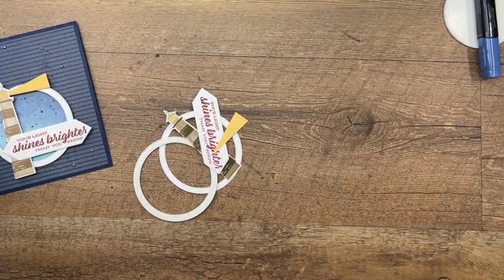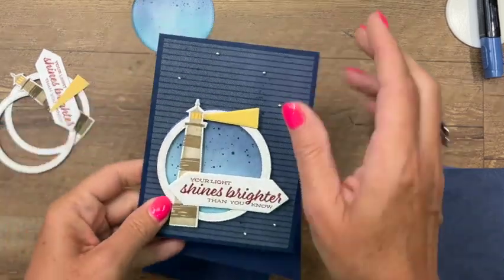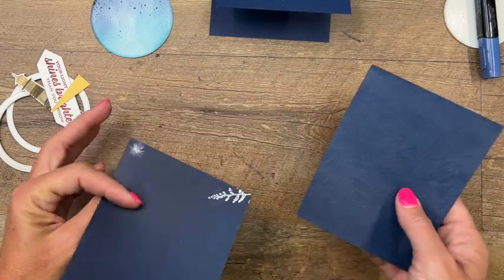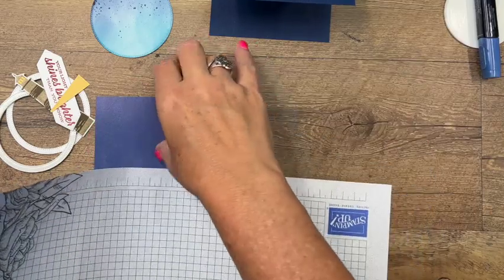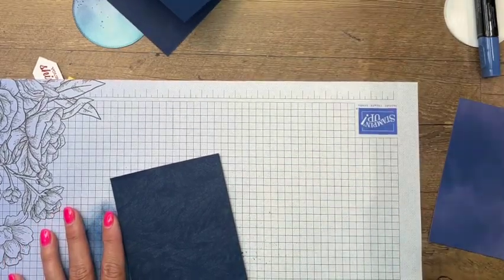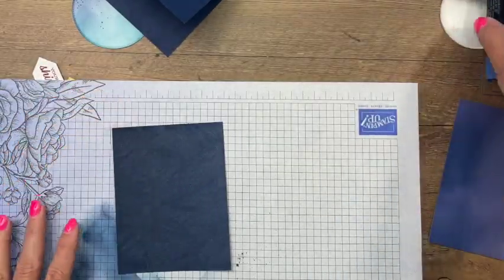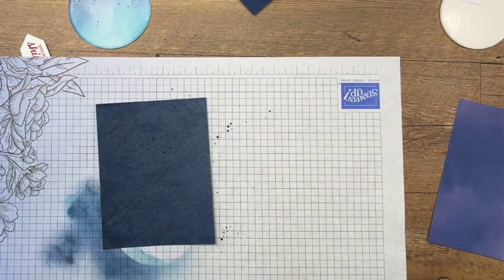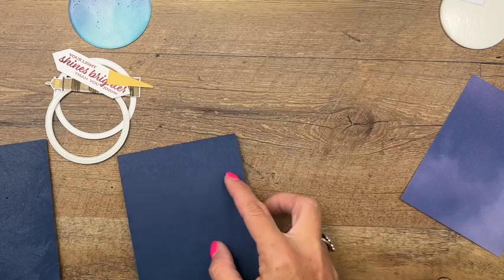We are ready to put our card together. I have a Night of Navy card base. I used the navy designer series paper from the neutrals paper pack, but I'm out of that paper - there's only four sheets of each color. So I pulled some other pieces - I think I'm going to use this one, which is called the Breaststroke specialty paper, it's really pretty. I'm going to add some of that splatter to that as well just to give a little more interest. This is also the Sun Prince designer series paper - either one will work.